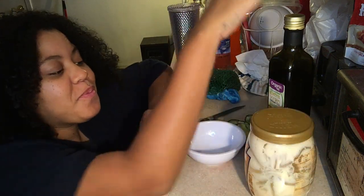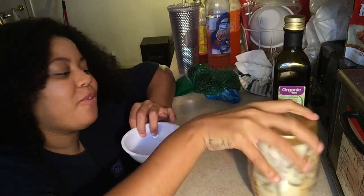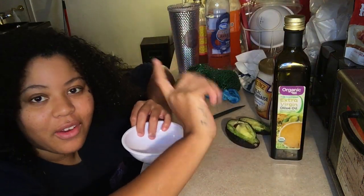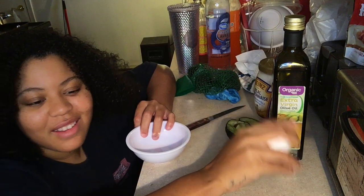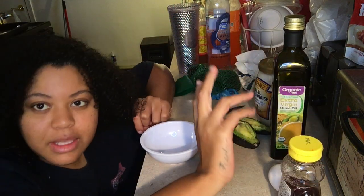So I got mayonnaise, extra virgin olive oil — I lost my train of thought for a minute — the avocado, an egg, and some honey. So let's pray.